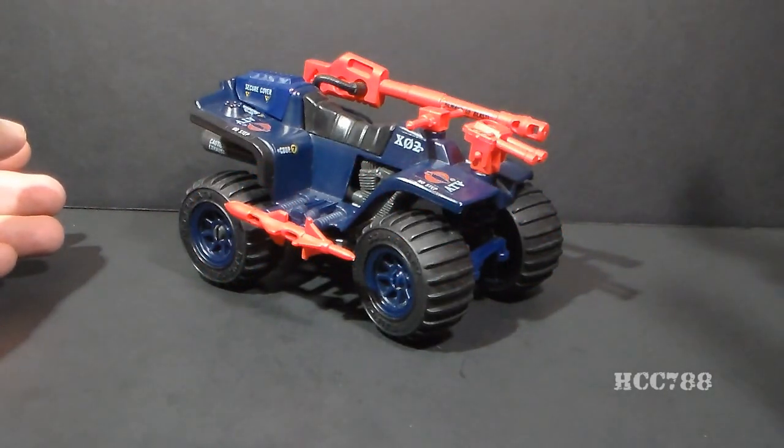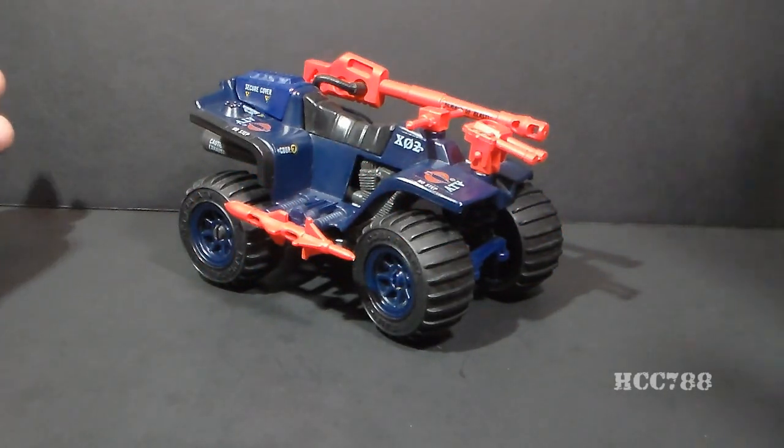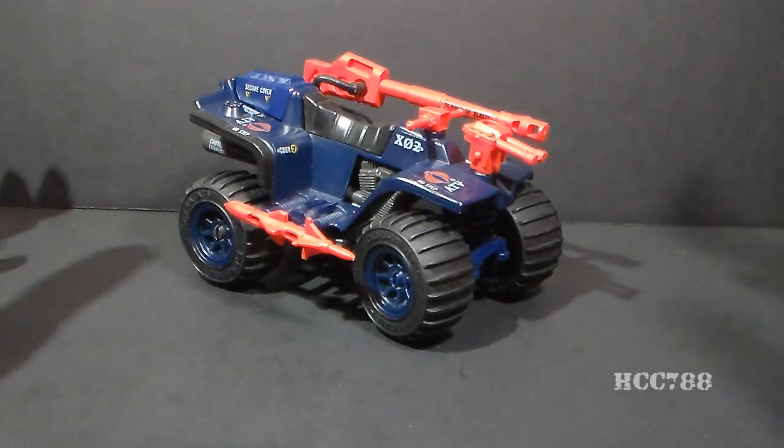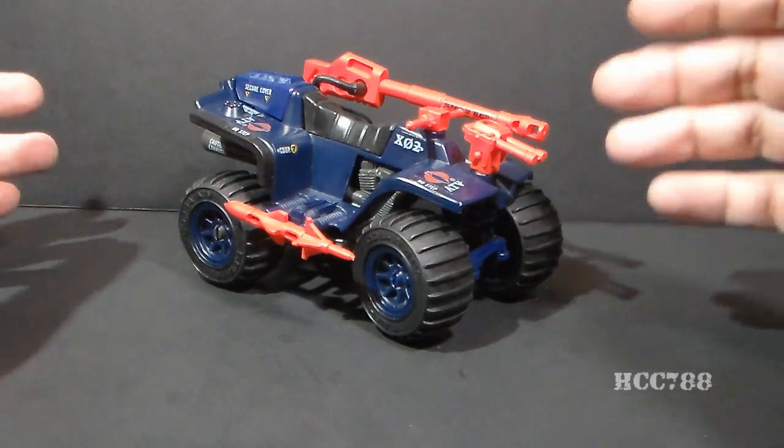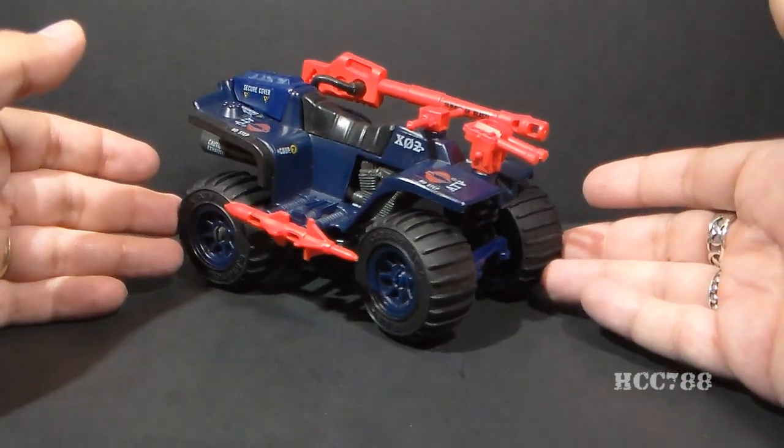Hello everybody, HoodieCobraCommander788 here, and even though it'll be a few days before we see another full vintage G.I. Joe toy review, I wanted to keep in touch with you guys by posting a short video showing you something that I got at the G.I. Joe convention.